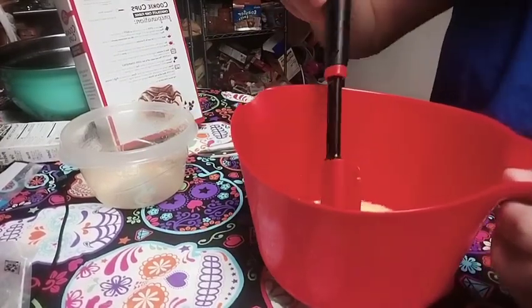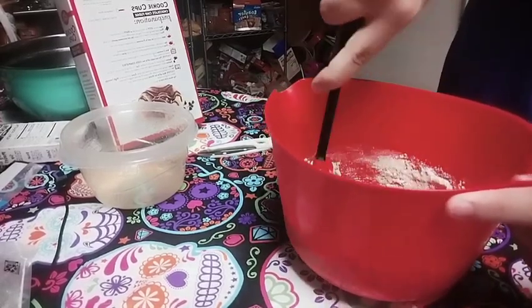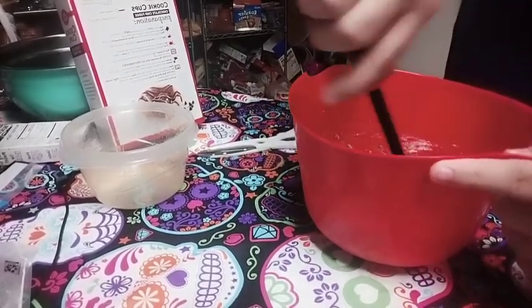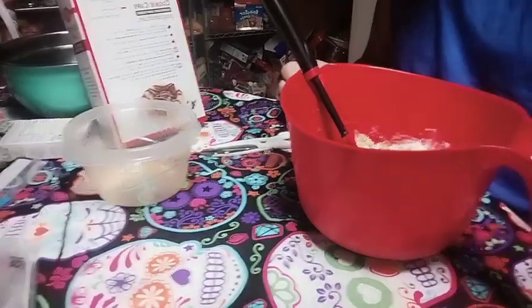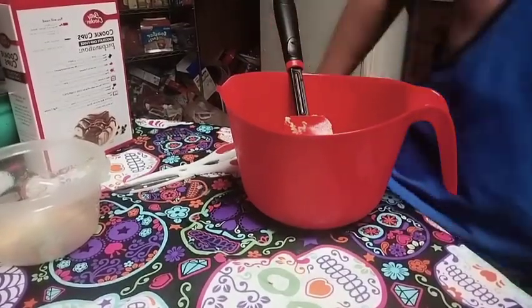You can mix it up until it's fully, fully dough-like. I would say use a hand mixer for this one. Oh yeah, I got a question — if you've seen Betty Crocker's name, when you think of Crocker, do you think of Mr. Crocker? Anyway, I'm going to keep mixing it off screen.